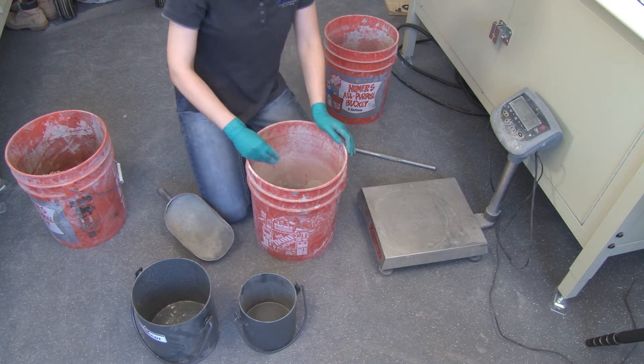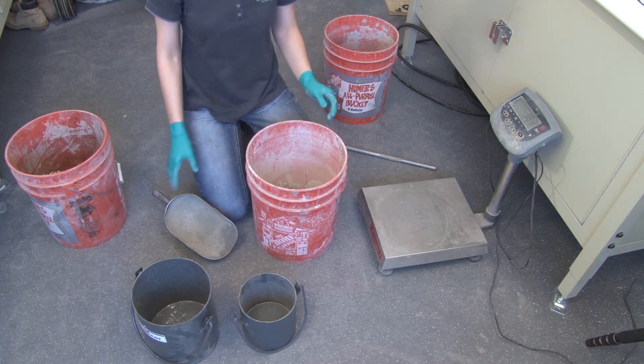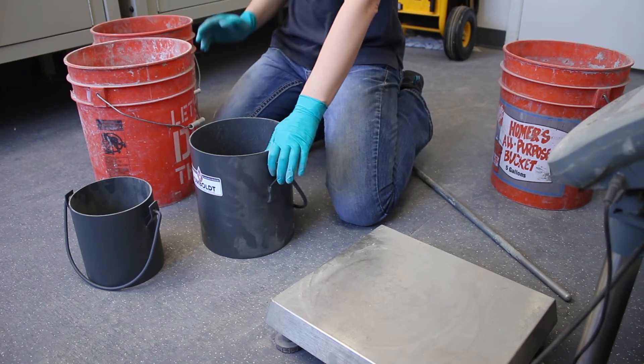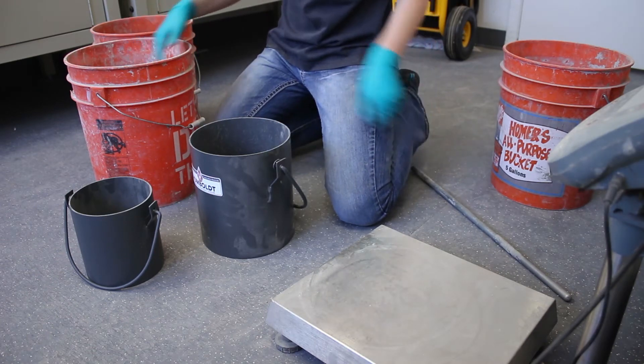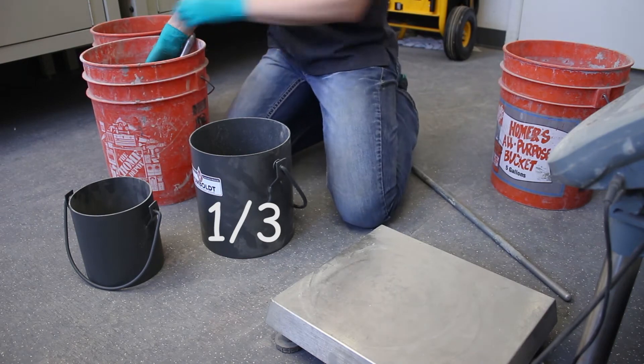You want to add it to your unit weight bucket as a blended composite. Again, this is for coarse aggregate — we're going to fill it with coarse and sand. You want to fill it one-third the height.